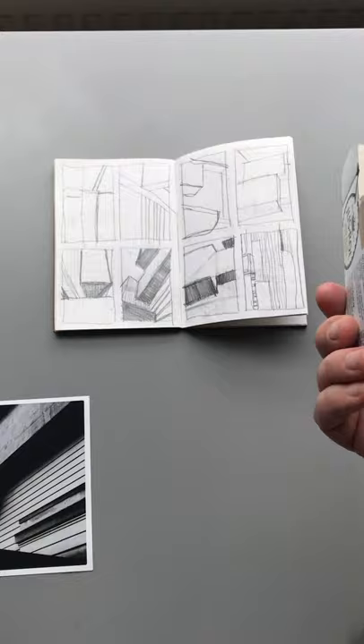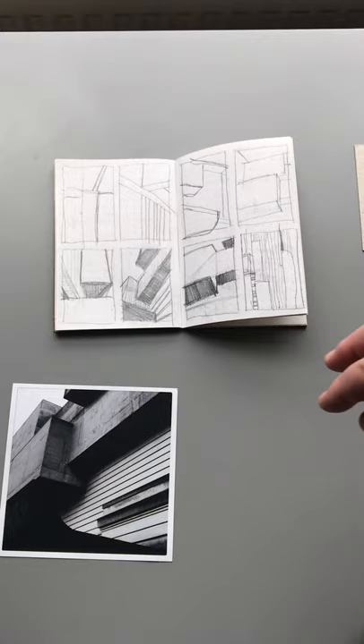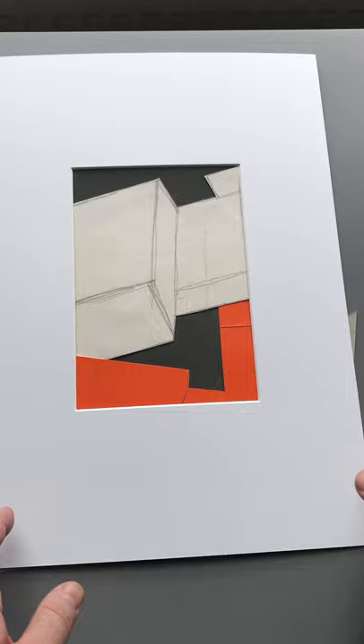Generally, it'll be this that gets covered in ink, goes through the print press, and then the print is taken. I've had to adapt the way I work during lockdown because I haven't had access to the print studio. That has meant that the drawings that would have been done on card — these little pieces now become the piece of work. So I've started to make more collages because I don't have access to the studio.